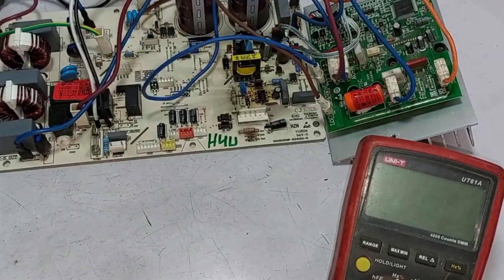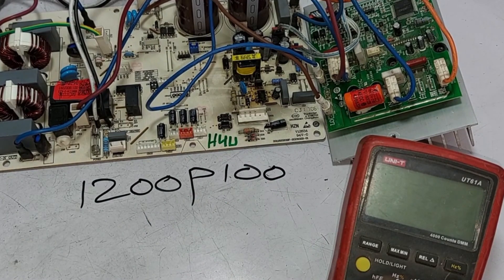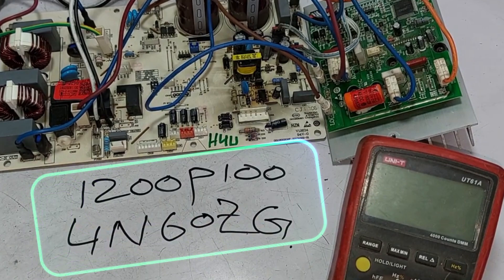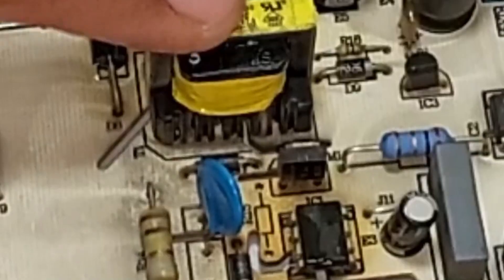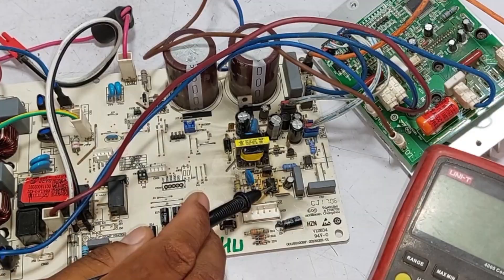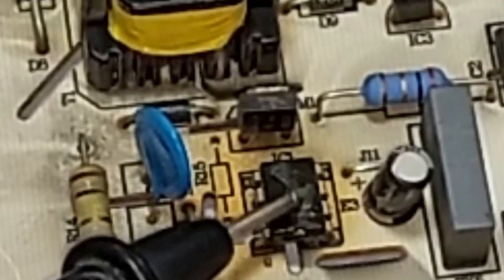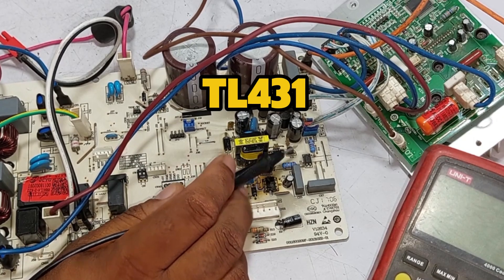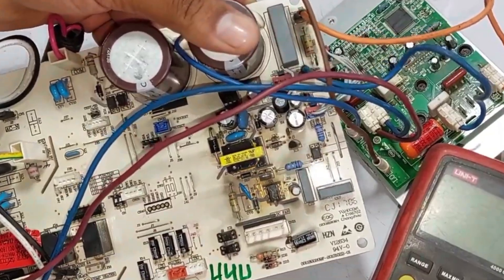Next, we'll examine how the SMPS operates. Inside, we have a PWM IC with the number 1200P100 — you can look up its datasheet for reference. Additionally, there's a power MOSFET with the number 4N60ZG. We'll check voltages at various points and identify any faulty components. If the chopper heats up, it could be defective. The power MOSFET may also fail, or the PWM controller could be faulty. The PWM controller sends pulses to the external power MOSFET. The TL431 IC could also be faulty — if it doesn't provide correct feedback, the SMPS won't function properly. There's also a 45-ohm resistor that can sometimes prevent the circuit from working if it fails.